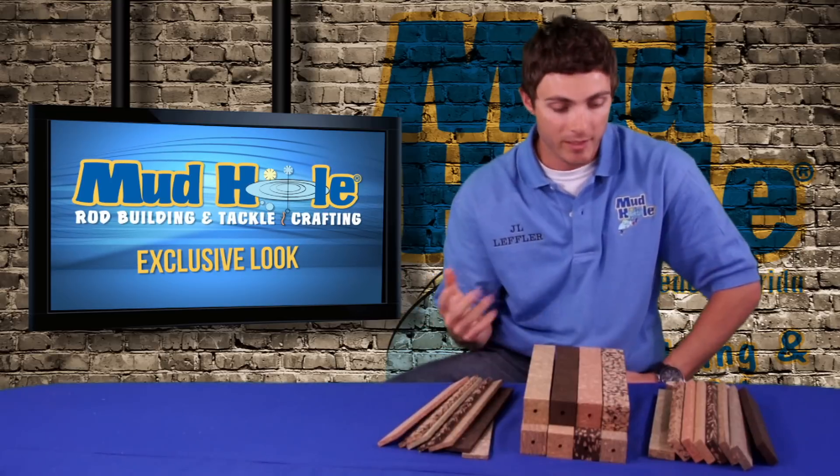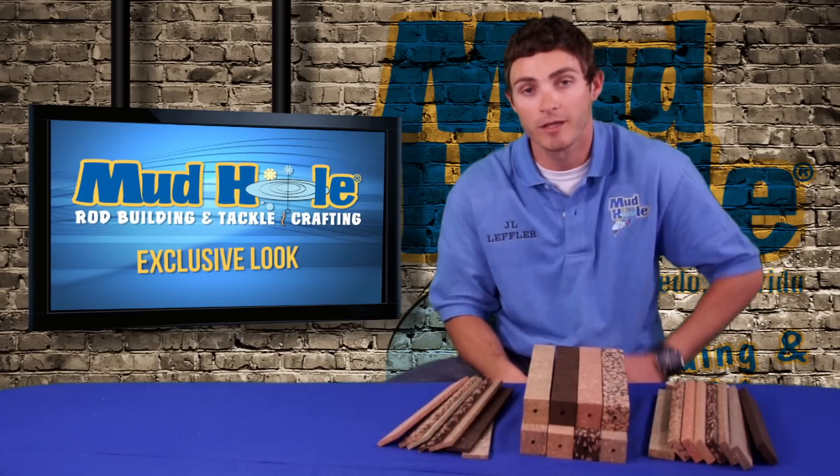Burl block — very easy to sand, just like cork, and it's a nice way to get your own custom handle.